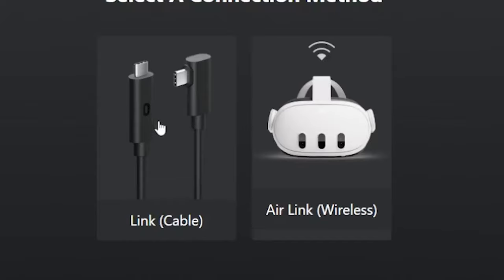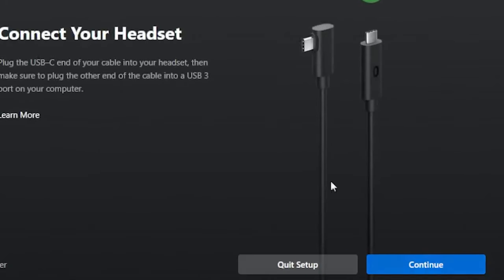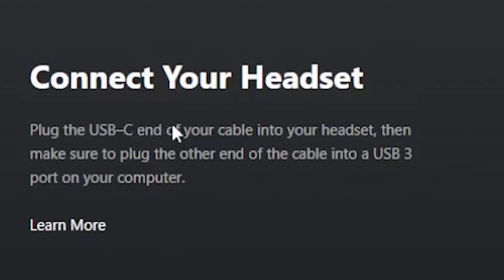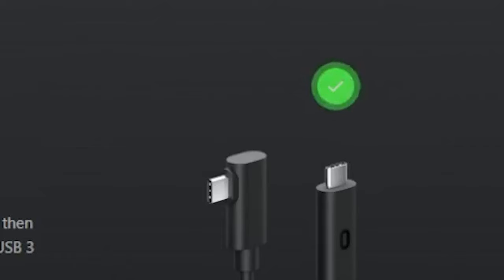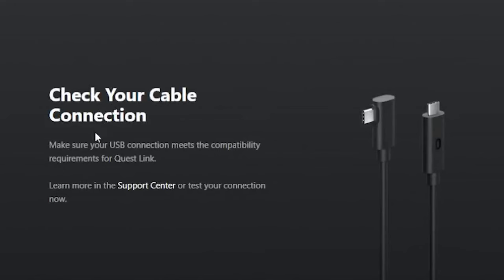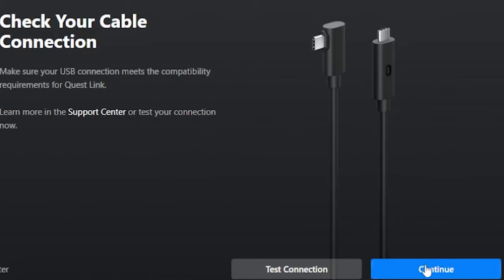On the computer, click 'Link Cable' and then Continue. It says: plug the USB-C end of your cable into your headset, then plug the other end into a USB 3.0 port on your computer. We've done that — you can see the icon here has a green dot. Click Continue. It checks your cable connection and USB compatibility. You can test your connection or just click Continue.